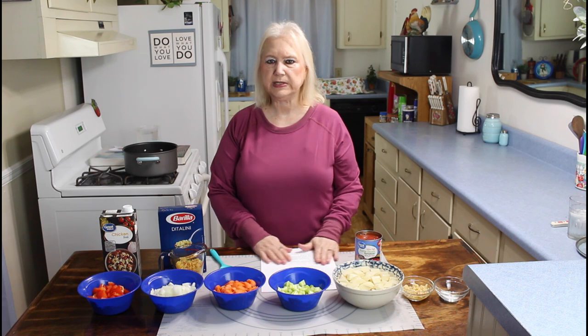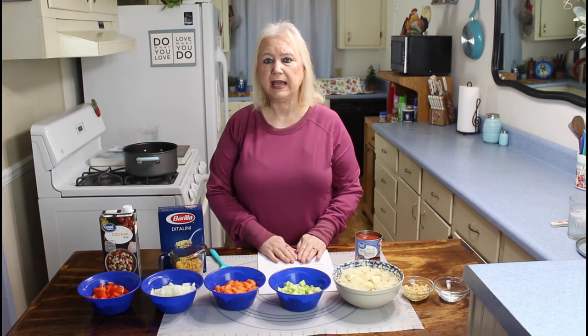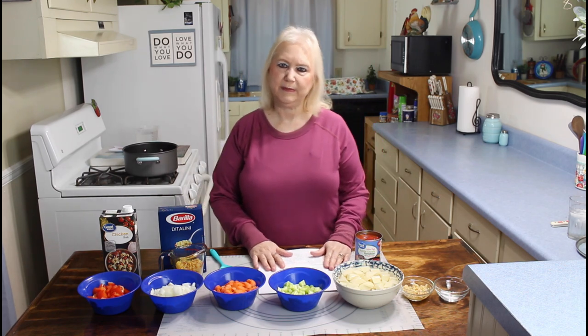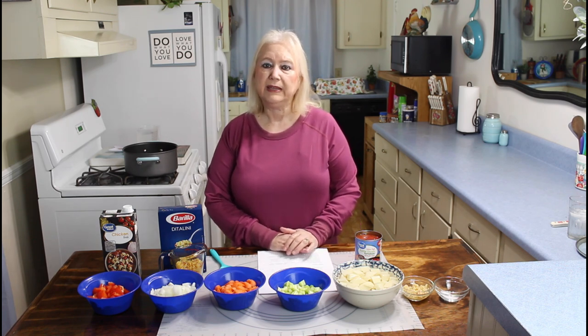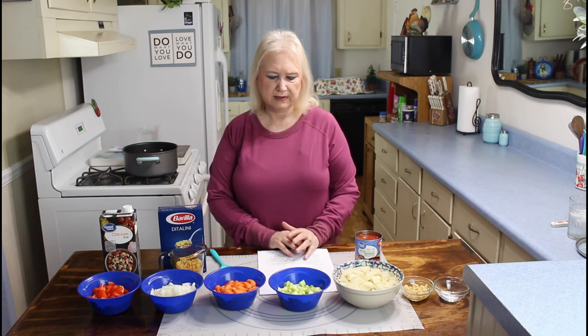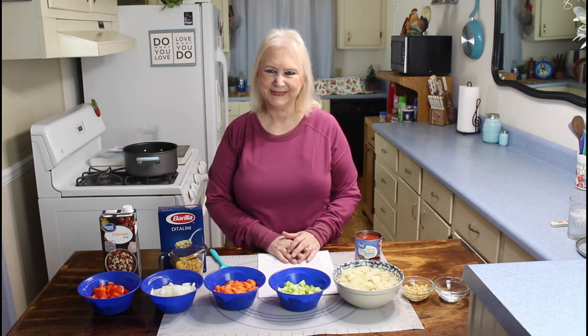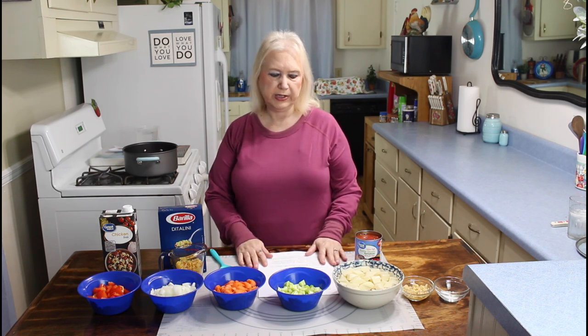It's cold here in Georgia today and cloudy, and so far the ice and the snow has missed us — it went up north a little bit further than we are. So let me get started on this good soup that I think we are really going to enjoy today. But first of all, let me tell you what the ingredients are.